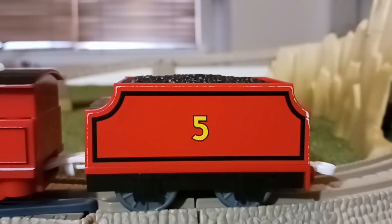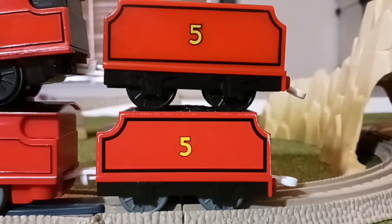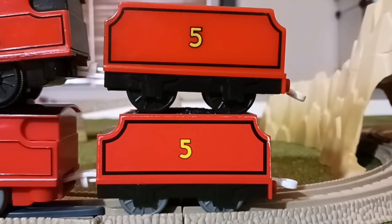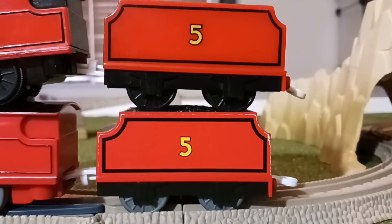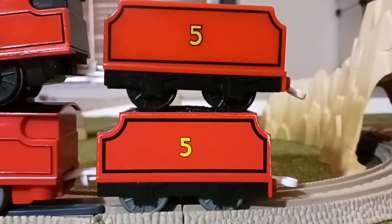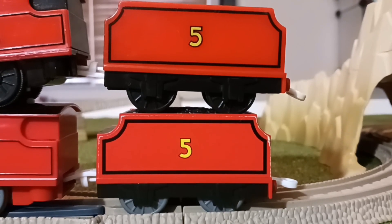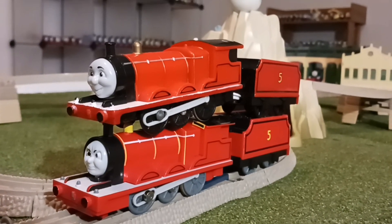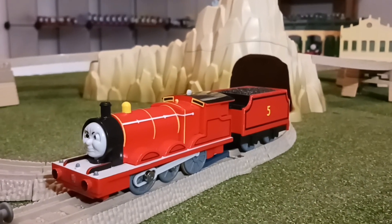As for the tender, the same rule applies for James — the wheels are now gray rather than black. The shape of the tender is different too; it's shorter now. While the James shown is not a Hit Toys James, it's still the same model, so that can give you a good idea of what a regular James looked like at the time. Now let's take a look at the set.